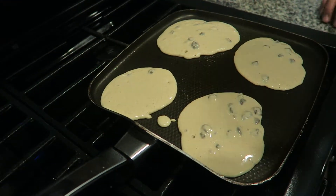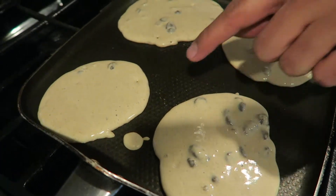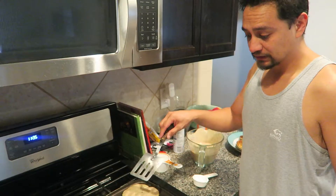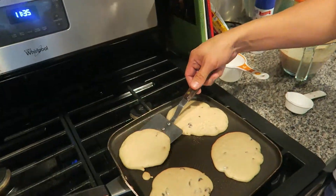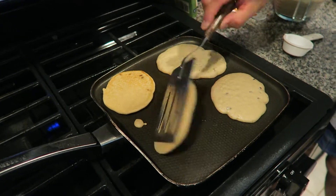What we're looking for is the bubbles to stop popping and disappear, and the edges of the pancakes will be a little crisp. You can see the edges are crispy and they've stopped bubbling — now it's time to flip. I added chocolate chips to this batch, so if you see any little dark things, that's the chips.